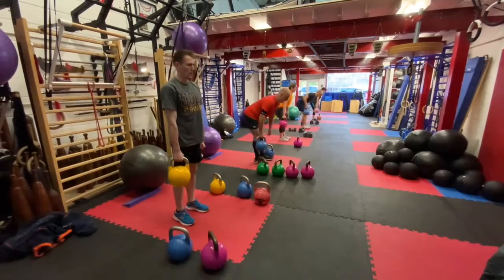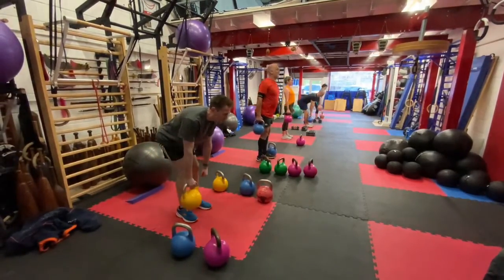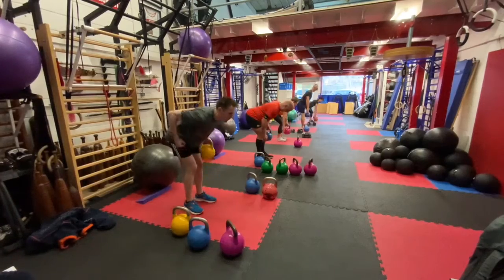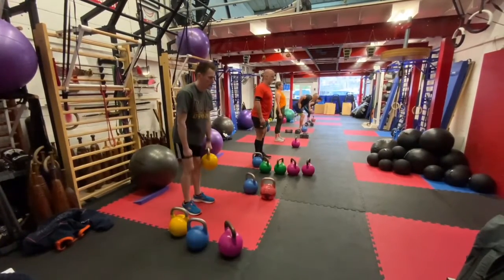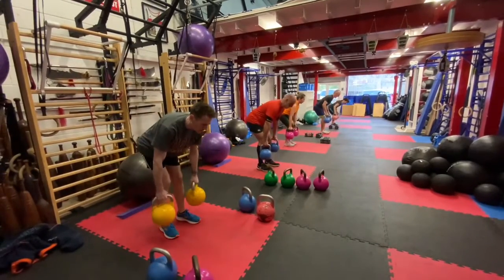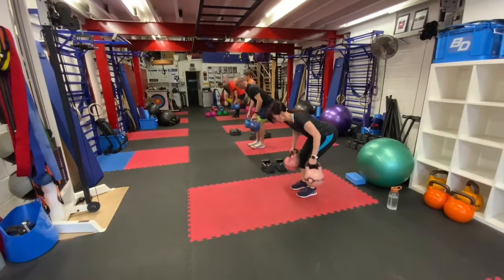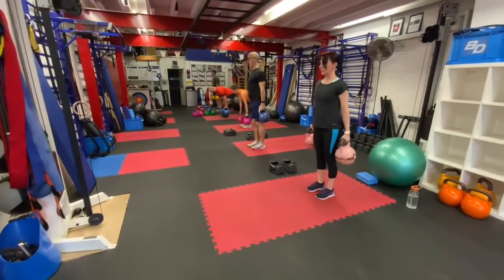Right arm, hinge to row. Right arm, hinge to row. Left arm, hinge to row. Left arm. Both weights for two sets, hinge to row. Hinge to row. Fourth set, good position. Really push your weight back. Push your weight back.